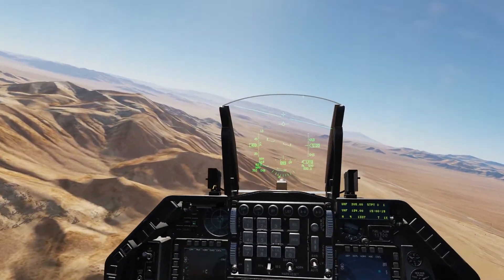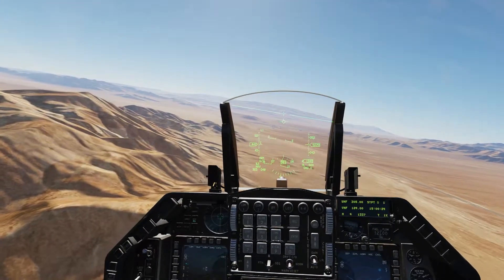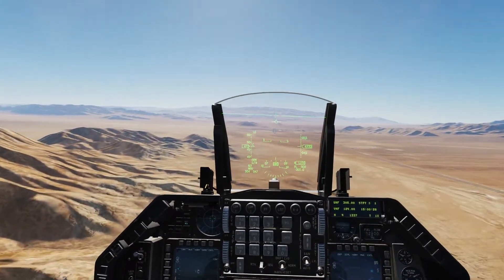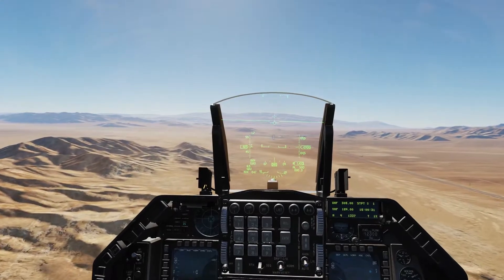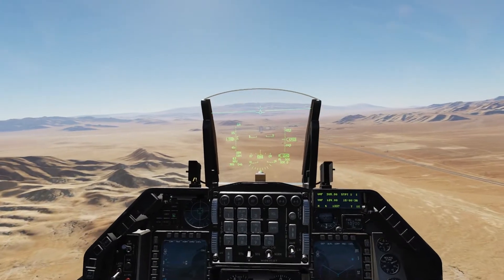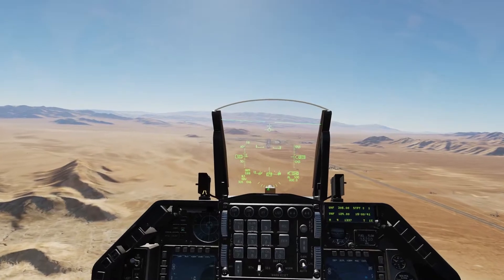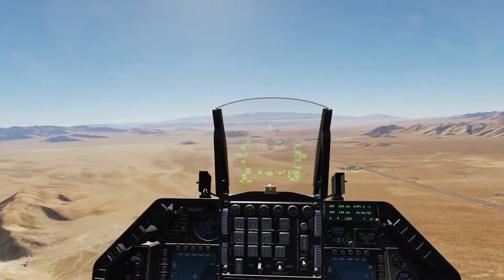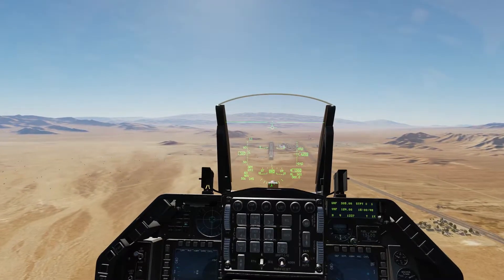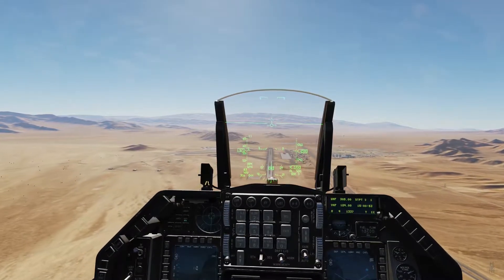For the overhead brake, you want to keep yourself around 1,500 feet. Because we are so high in the high desert here, it says 5,000 but we're actually about 1,500. I'm using the radar altimeter down here on the bottom right of the HUD, with the R next to it. You're going to try to be at about 1,200 to 1,500 feet, and go right over the airstrip. About halfway down the field, you're going to brake left or brake right depending on the pattern. In this case, I'm going to go ahead and brake left.